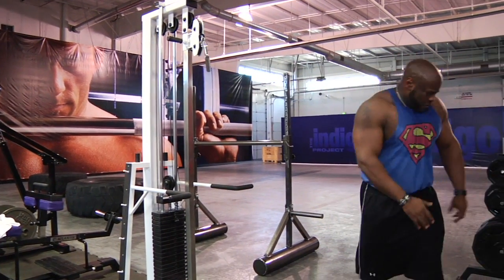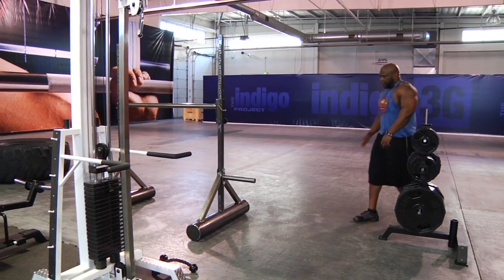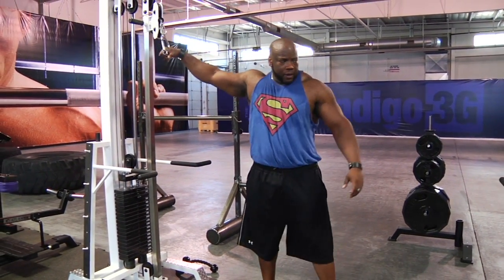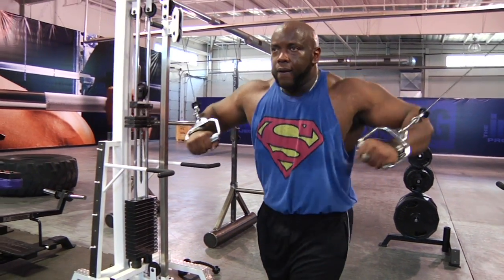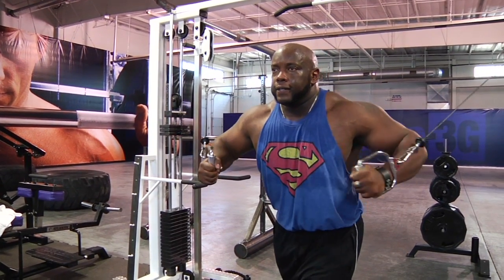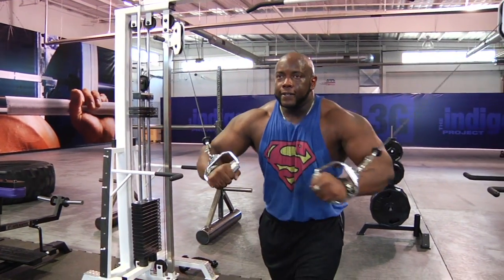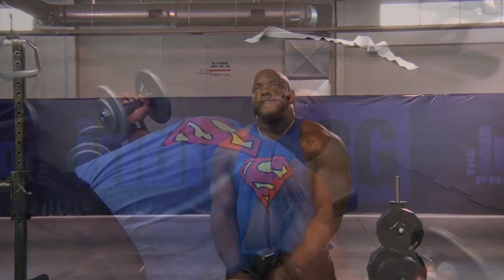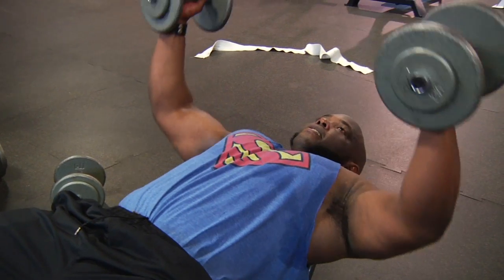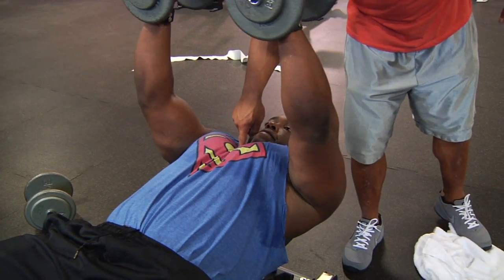That's it, and same thing — press. Press, same position as you're doing a push-up or a dumbbell press. Eight to ten — good squeeze at the top, good stretch at the bottom, squeeze hard, squeeze my finger here.